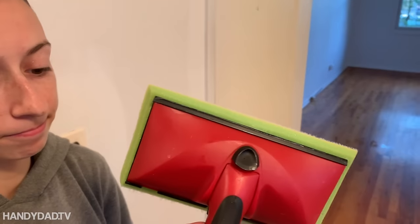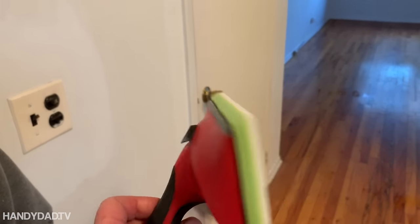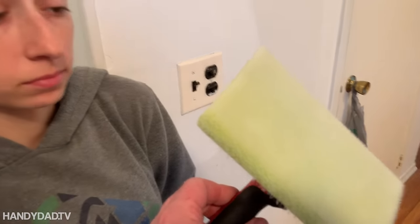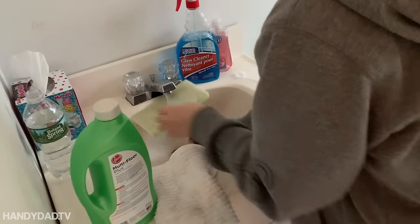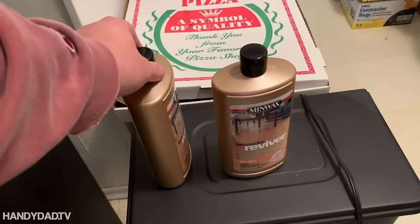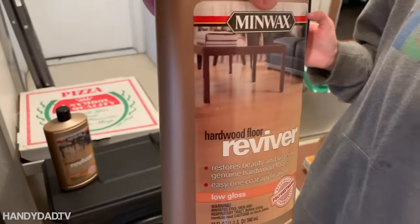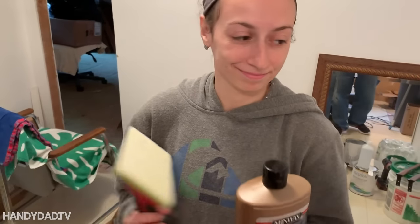This is the applicator you're going to use to put the finish on. I've used this one before and I rinsed it out really good, but the most important thing is you're going to wet it first, so let's take that to the sink and then we're going to pat it dry with paper towels. We have two bottles because we have a lot of floors to do, but this one is the one I used for my bedroom, so we'll use that one first.